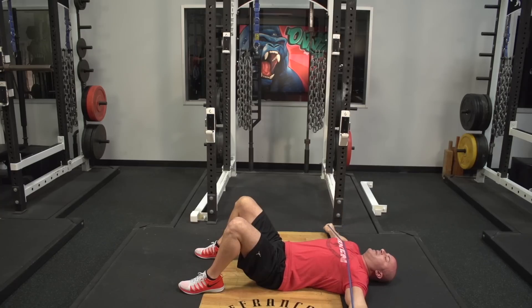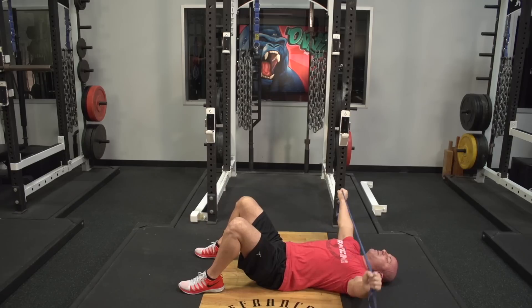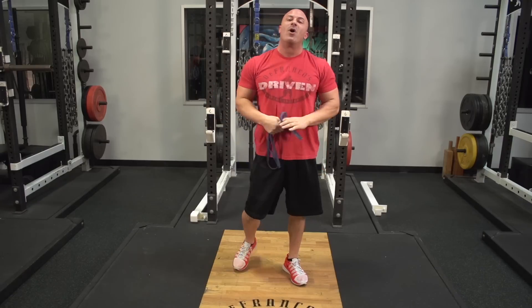Back up under control, down, back up under control. As you can see, this puts you in perfect alignment. It prevents you from arching and cheating and it will help you get a lot more out of the exercise.